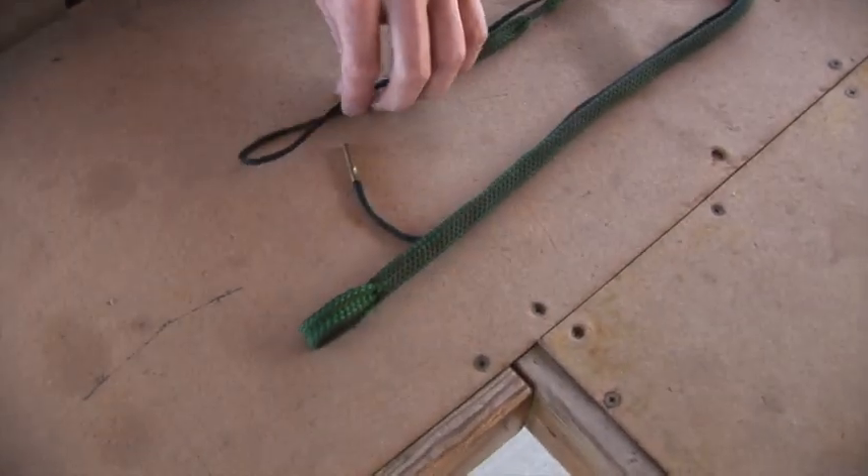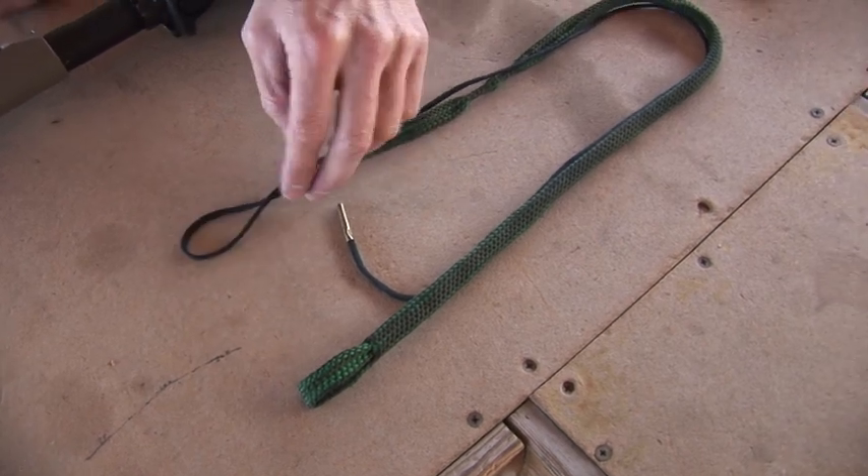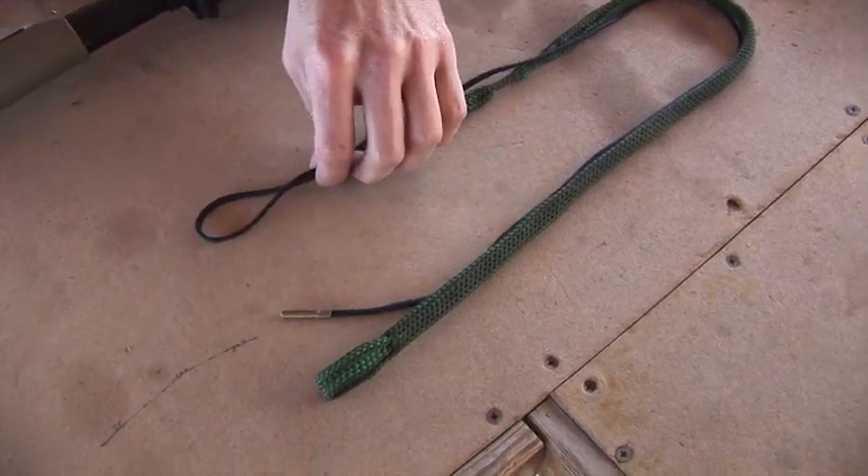So we just got done shooting this rifle. You usually want to keep these clean — you want to clean it after every time you use it. So we'll go ahead and show you how to do that. We've got a few cleaning supplies here. We've got a bore snake — this is a 5.56 bore snake. They make them for all different types of rifle calibers.